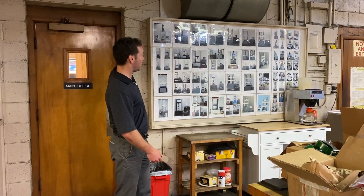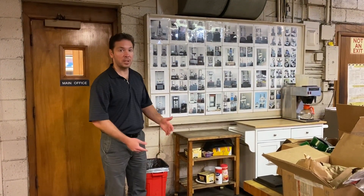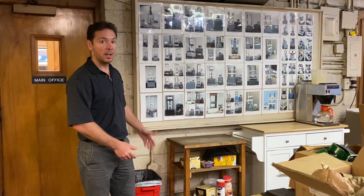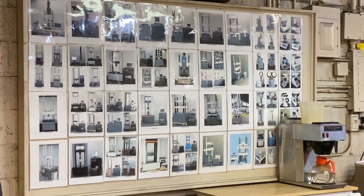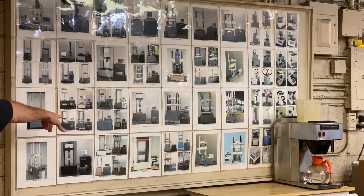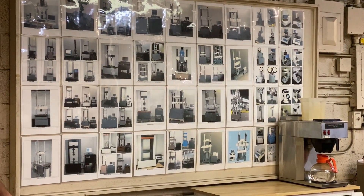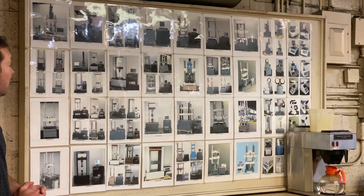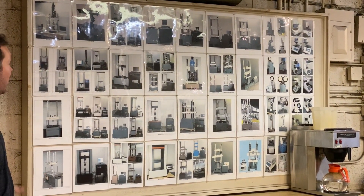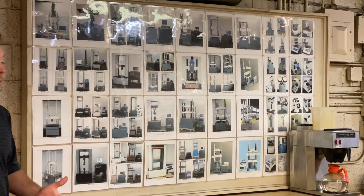Here's a show-and-tell board showing all the different types of equipment we carry. Our biggest product lines are the tensile, compression, and fatigue machines. We have machines that we've shipped to NASA, Boeing, John Deere, Caterpillar, the US Army, the US Navy, and various other manufacturers across the country and across the world.